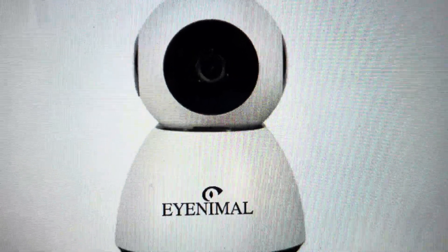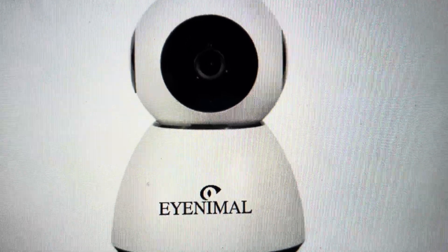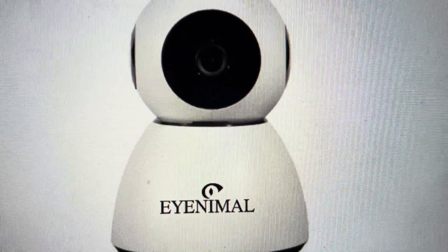Hey everybody, this is a quick video in case you have an iNimal Pet Vision Pet Security camera and you need to do a hard reset on it to factory default settings.